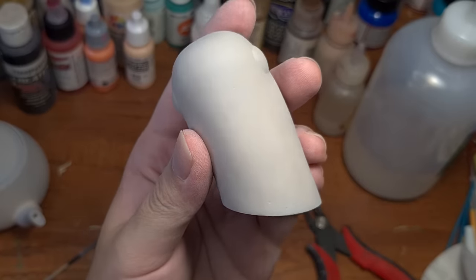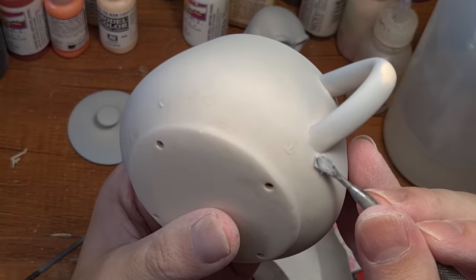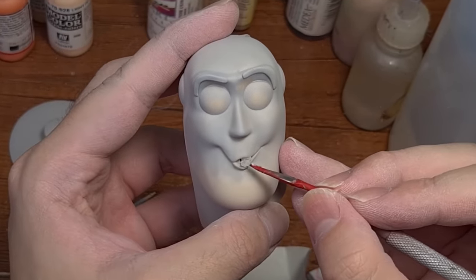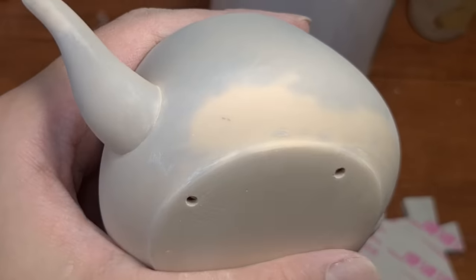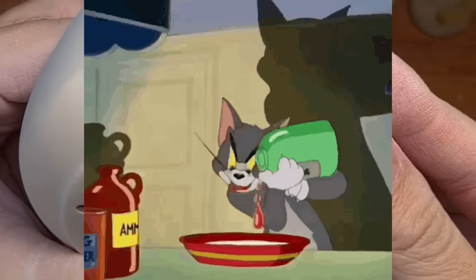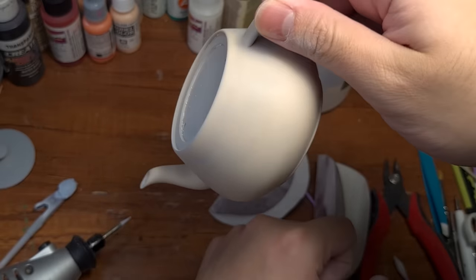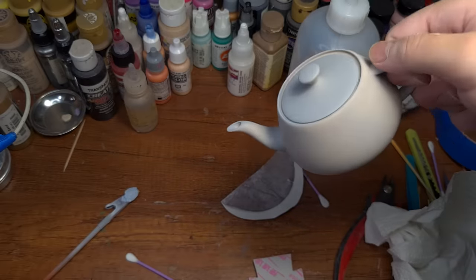Now the prints are sanded and they look so nice, but we still have to cover some things up with UV Putty, like all those little support holes on the teapot and the very big hole that we made in her mouth. Then after some finer sanding, everything is smooth. Even though we are not going to be drinking tea out of this teapot because of resin poisoning, I would still like to use Apollo to drill the opening bigger to give the illusion of an actual teapot. And with the lid on, we are ready to paint.